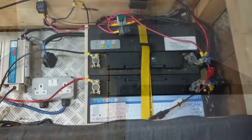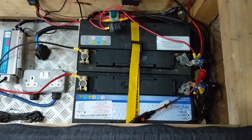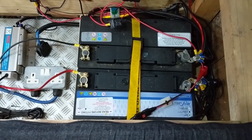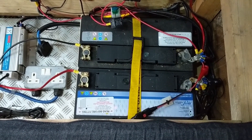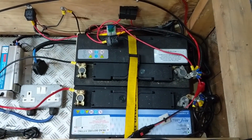On to the batteries. So, a quick video about the leisure batteries. I've just fitted another 110 amp leisure battery, so I've got two of them now — two 110s. The top one is the original battery, and this is the new one.